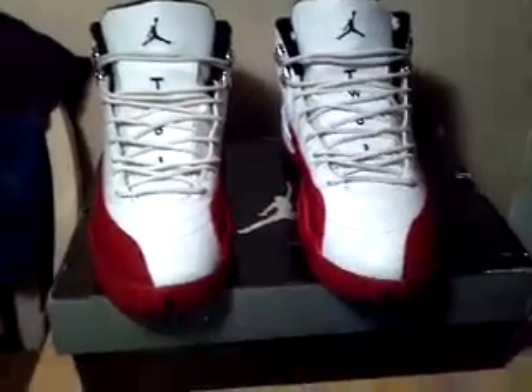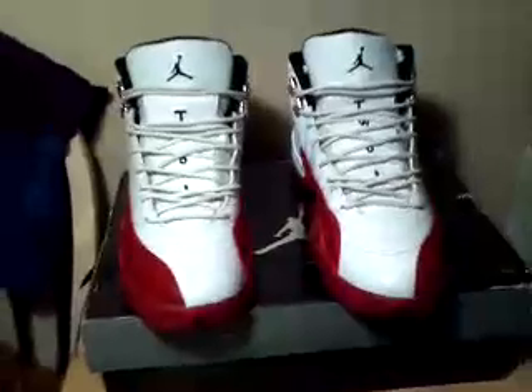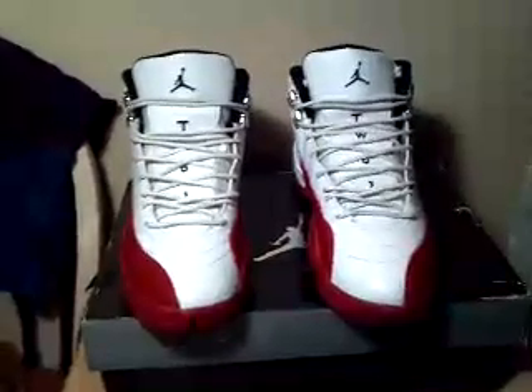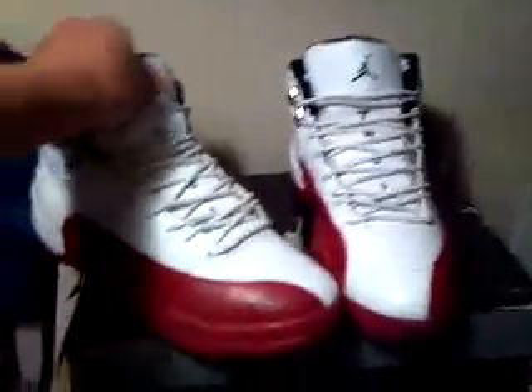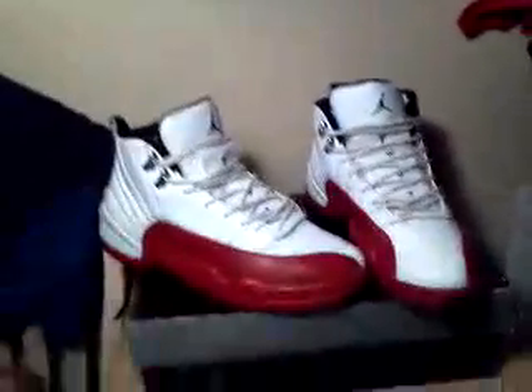These are for a trade. I really don't want to sell them — I just want to trade them, maybe for another pair. The pair I'm interested in are a pair of Jordan Retro 11s. They're pretty nice, these, but I'm also into the 11s. But I'm not in a rush to trade yet.